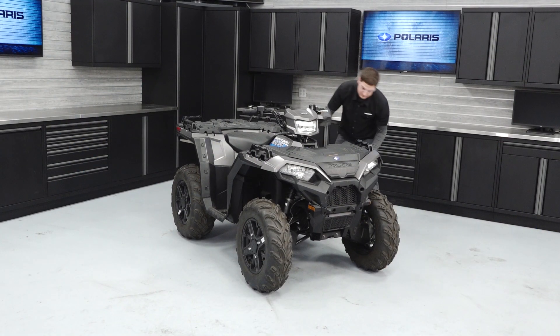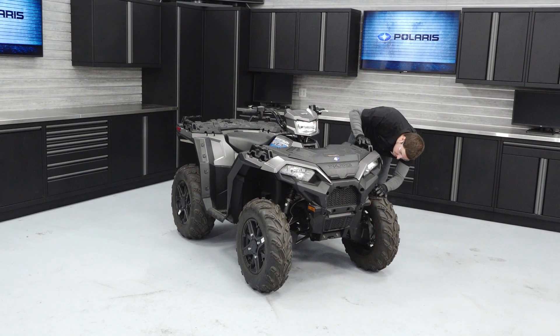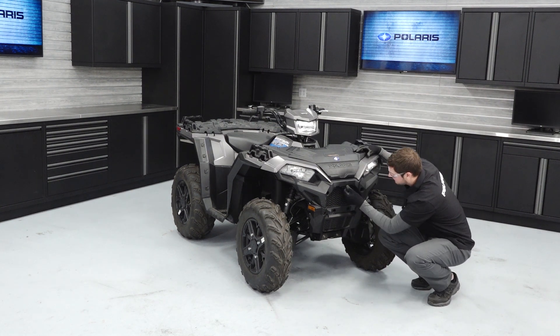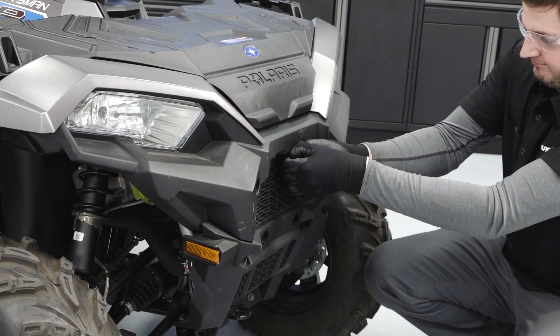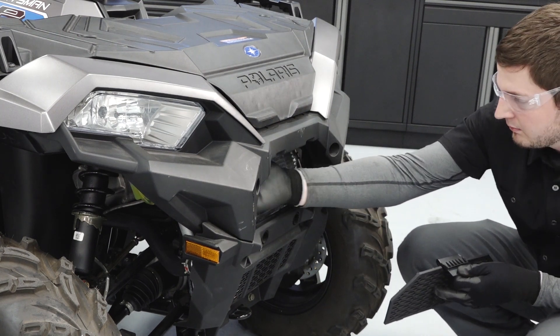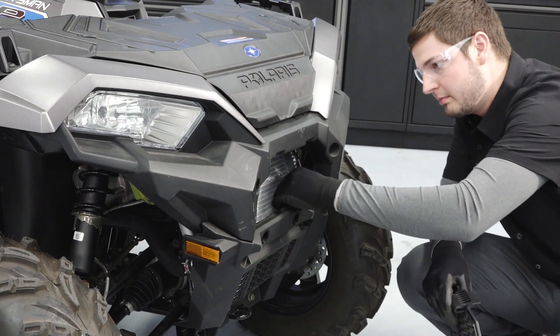Visually inspect the vehicle looking for debris, leaks, and worn components that may impair the vehicle's operation. Pay particular attention to the radiator area for the accumulation of debris, which can cause the engine to overheat. Clean any debris that is found.